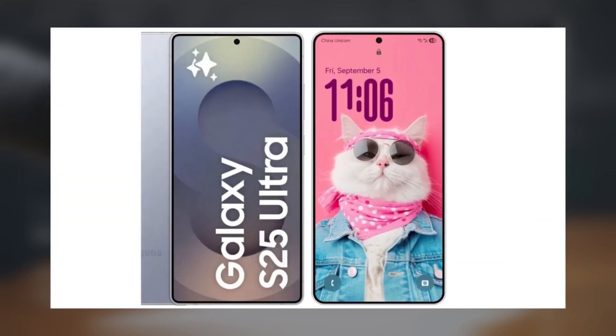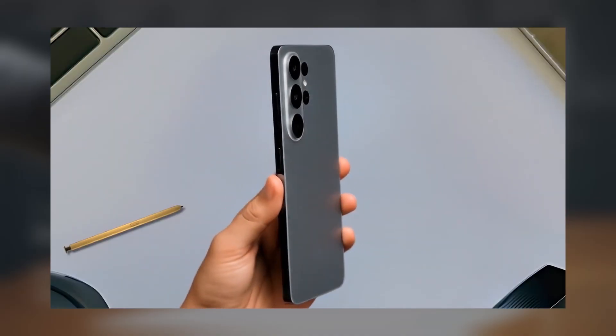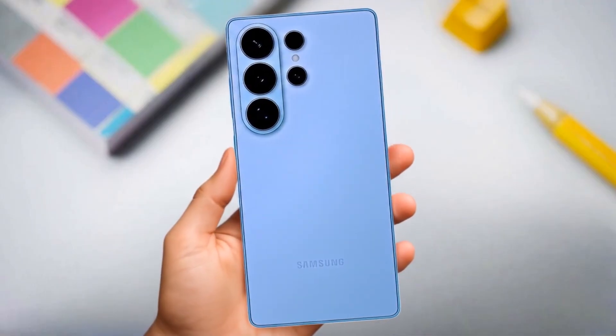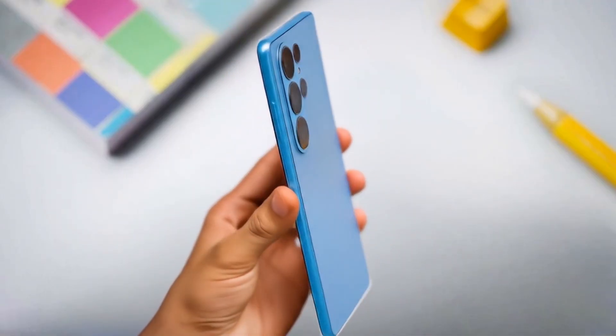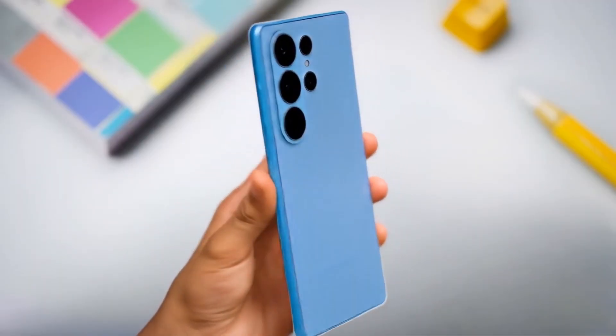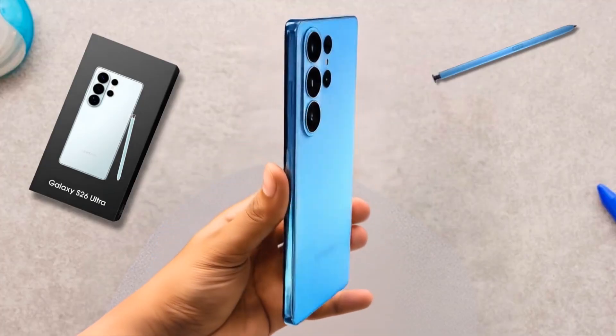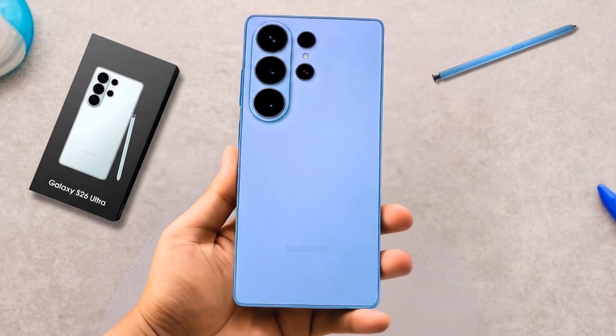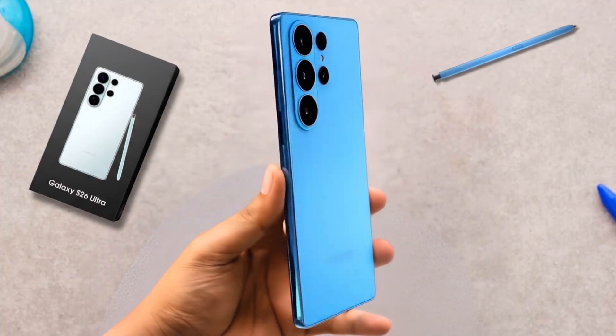What do you think? Do you like the new raised camera module, or do you prefer the flush design Samsung has been using? And do you think the renders or the dimensions are more trustworthy? Let me know your thoughts in the comments below. Make sure to like, subscribe, and hit that bell so you don't miss out on any upcoming Galaxy S26 updates.